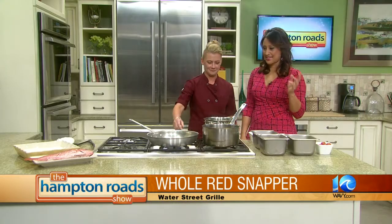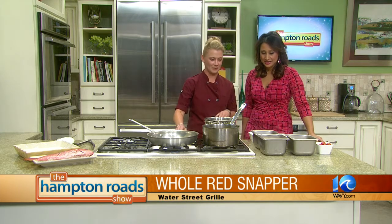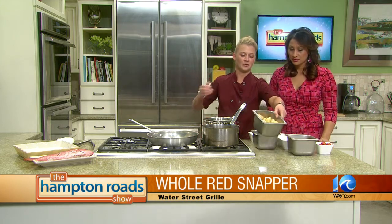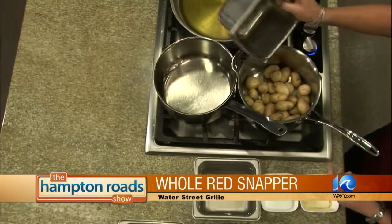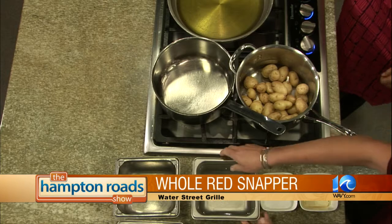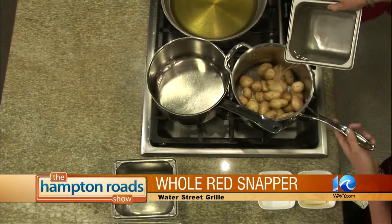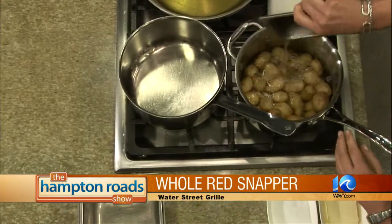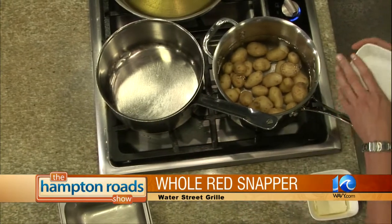Let's get started on this red snapper. I was like, oh we're going to fillet it, and you're like no, we're going whole. To start off we're going to go with the potatoes — these are our salt potatoes, little baby bliss potatoes. We're going to go with one pound and you want to start off by filling with cold water. Basically because when you go from cold water straight to a boil with the salt it absorbs a lot better.